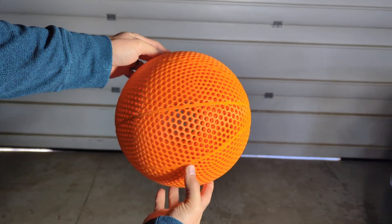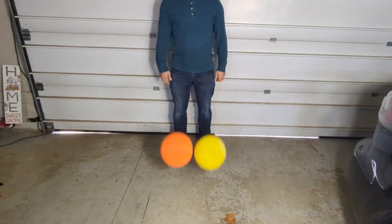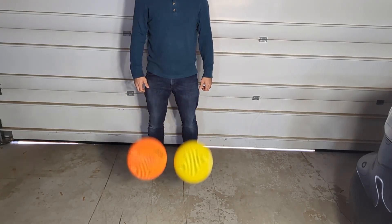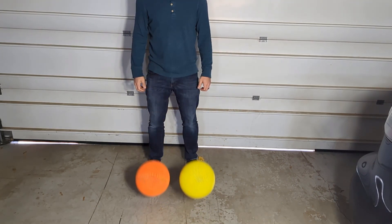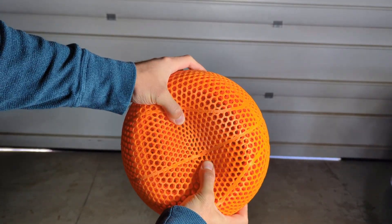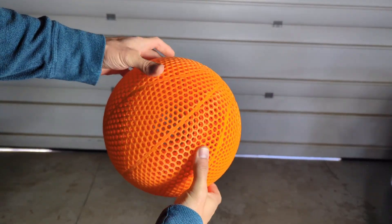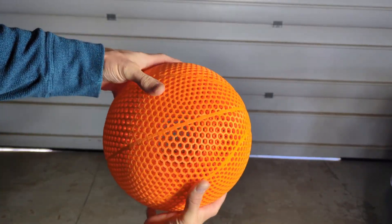If you've seen my Fiberology Fiberflex 30D video, you're probably curious how the Filamentum holds up against that. After bounce testing, the Fiberflex definitely has a bit of a better bounce, but there are some downsides to printing with the Fiberflex filament — including how squishy it is and how long it takes to print a basketball due to the slow print time. There has also been at least one dead spot in each one of those basketballs, but there's more info on that in my other video.